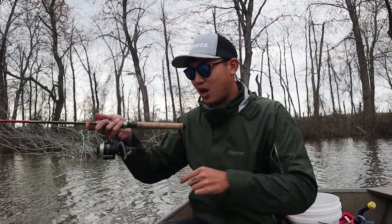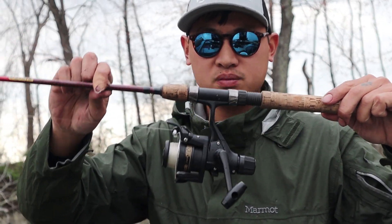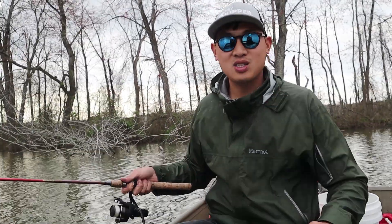My favorite part is that it's by Shimano. Shimano is one of my favorite brands and I usually have more of their mid-range, high-range stuff. So it was really nice to see that they have this really great, affordable, low-end reel right here. There are some really special things about this I want to show you guys, but first let's do some fishing.